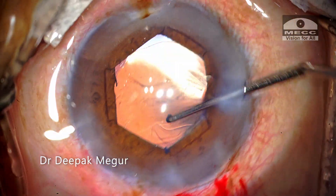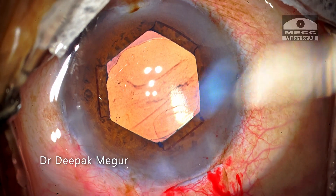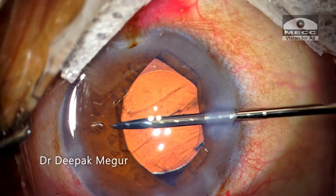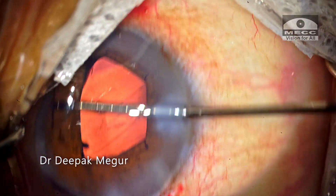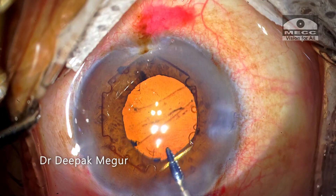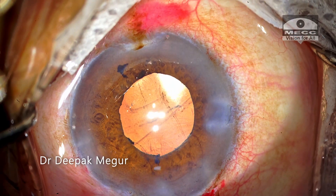Time to remove the B-hex ring. Typically, I like to remove this device after the intraocular lens is implanted and before the OVD is removed. The device is first disengaged from the pupillary margin using the same forceps and then pulled out. It's very easy and quick to remove this ring.